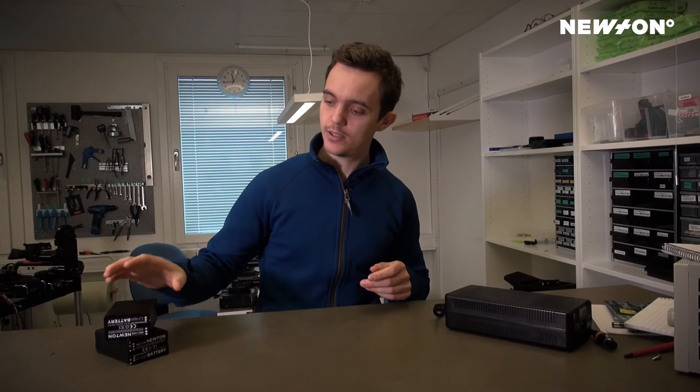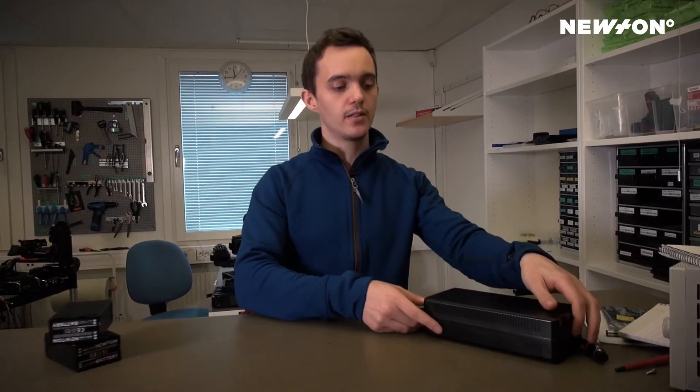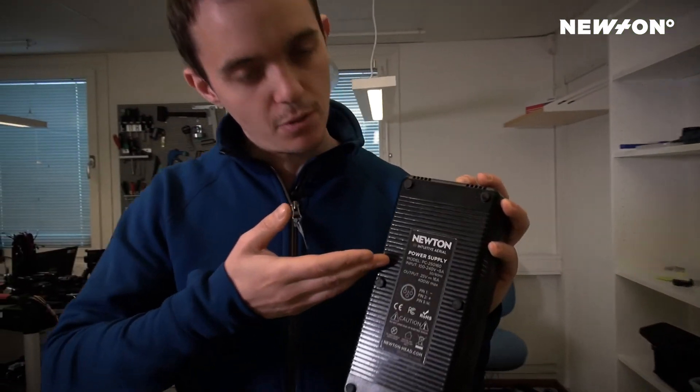When you're not using batteries to power the Newton Head, we strongly recommend that you use our new Newton power supply.